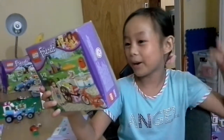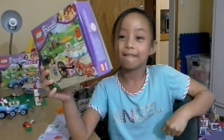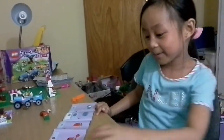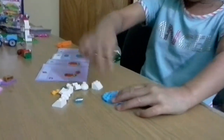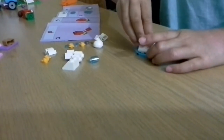Now it's back to part two of Olivia's ice cream bike. I'm going to build the fountain, so let's get on building. I know how to build this without the instructions, so I'm going to build it without even looking at the instructions.